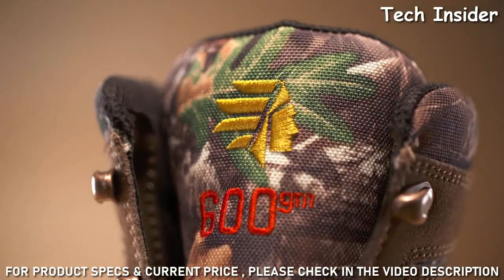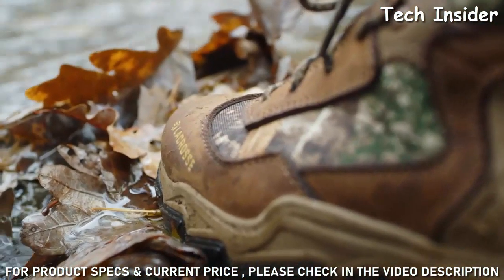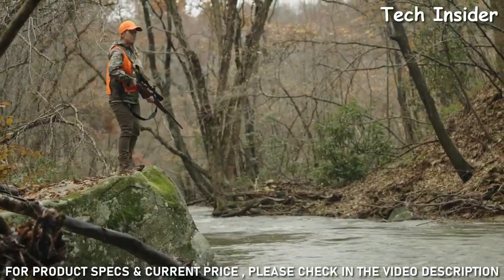The insulated styles are lined with Thinsulate Ultra Insulation, so they're worn without the weight and bulk of traditional insulations.